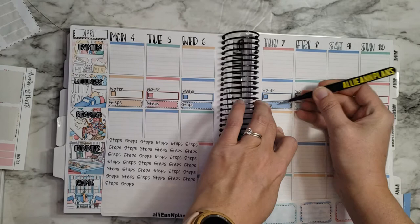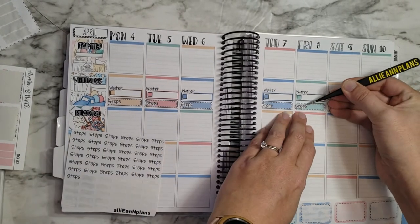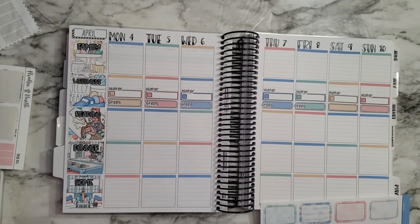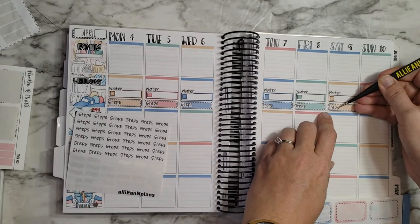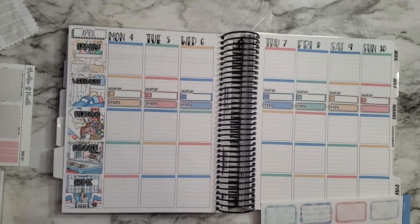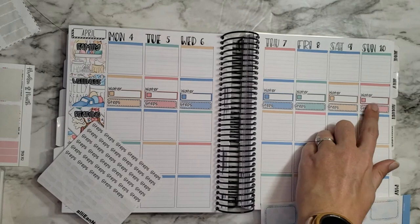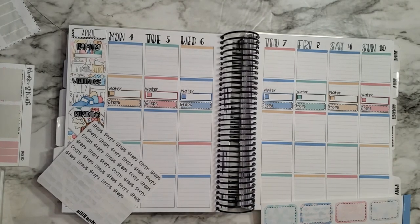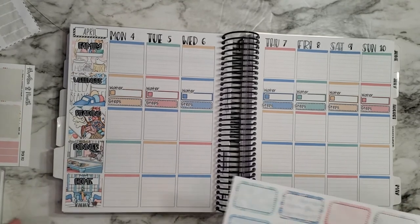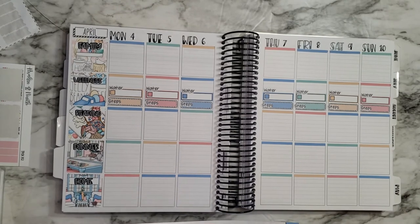I think I'll be able to fit my step count in there. I want to leave a little bit of room at the top for any extra workouts — like weights — so I can track that there. I'm kind of running out of space, so maybe I need a separate wellness planner, but I'm not ready for that yet. I'll probably do some extra tracking on my notes pages since that's already in here.